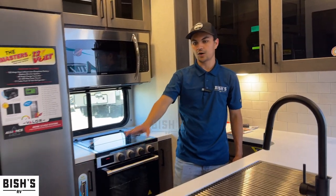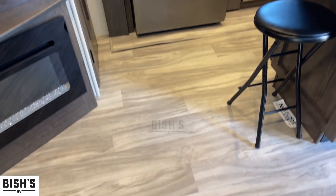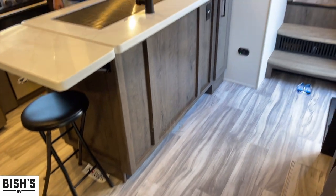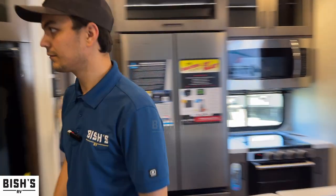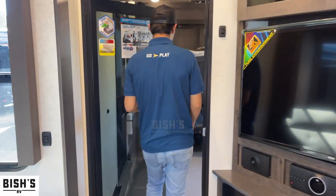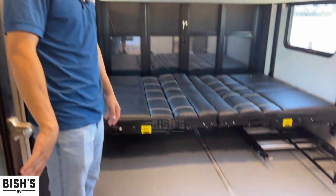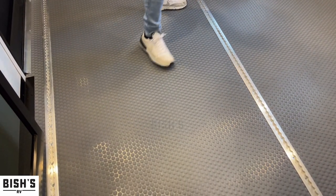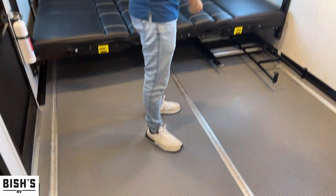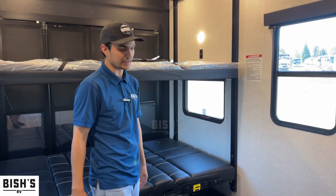You'll also notice we don't have any carpets anywhere inside of here. That's going to be every Alliance — the Valor, the Avenue, and the Paradigm are all going to have no carpets. Coming on into the hall space, it's got a really nice floor. This is the track system — you can get as many D rings as you want and put them wherever you need them for your toys, for better tie down safety and stuff like that.